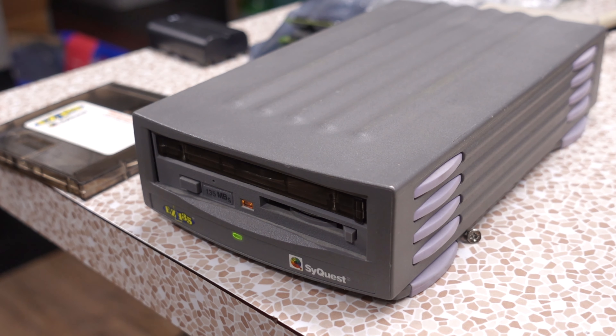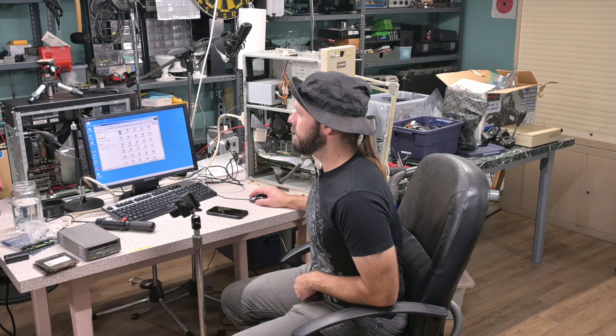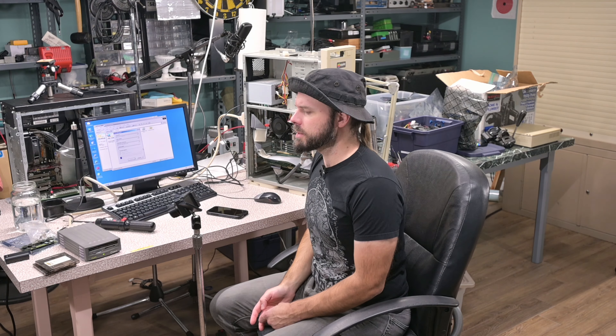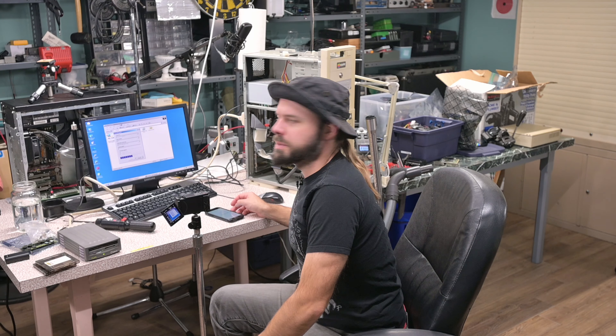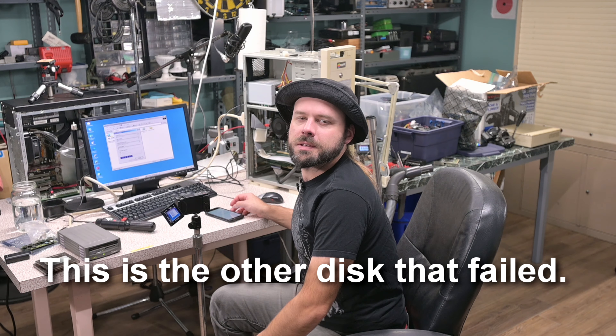I'm going to do that experiment again with a different disc to see if those results stay consistent. This one says 'pictures one' — we got a green light, a little bit faster than usual. 'The disc in Drive D is not formatted, do you want to format it now?' We'll give it a full format — start from proper scratch and see what a freshly formatted disc does. It was moving fast and now it's been stuck at that progress bar for a while. The light keeps changing color — it's been eight minutes so far to format 135 megabytes.